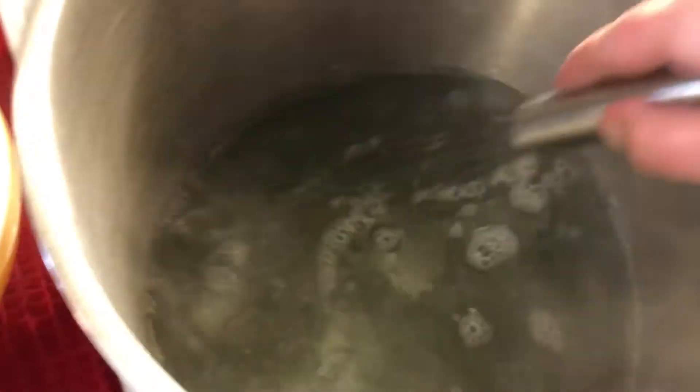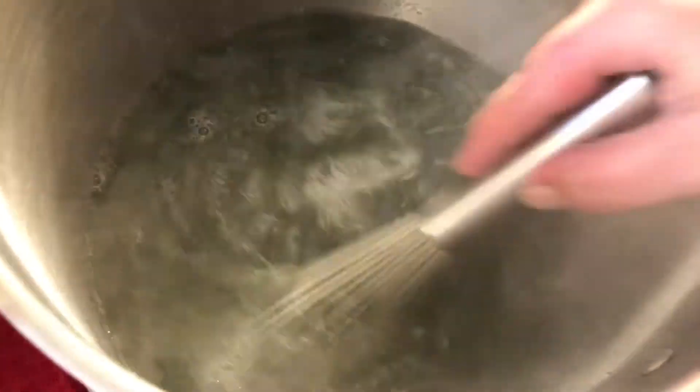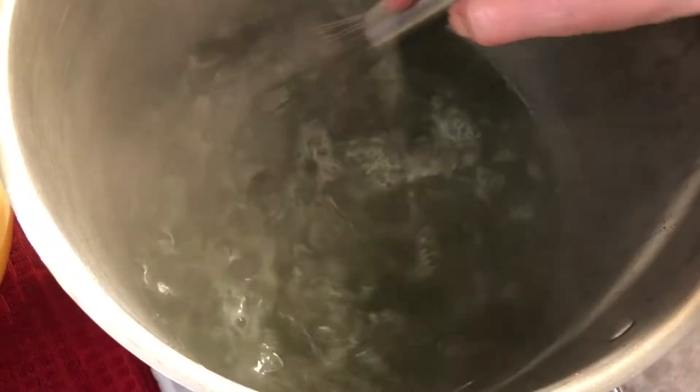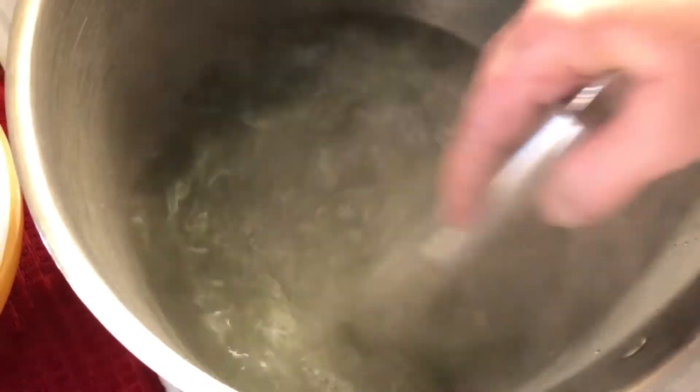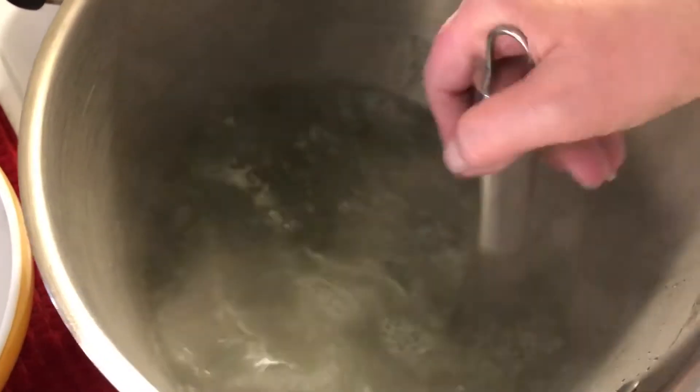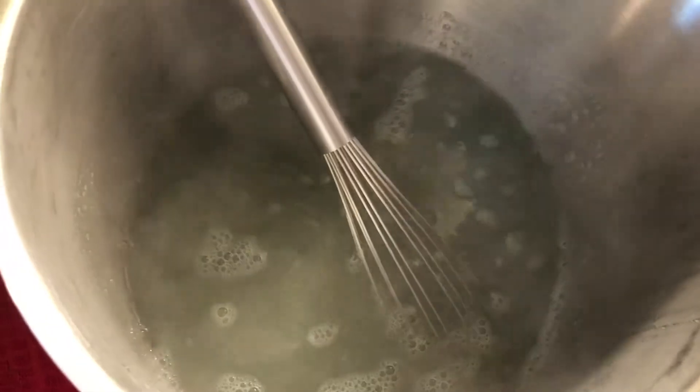I'm going to add two bags when this boils. Right now it's just two boxes of pectin in here. I'm not sure why you need pectin when it's apples — don't they have their own pectin? But anyways, I'm doing what I was told.